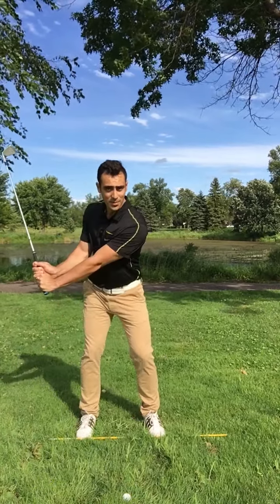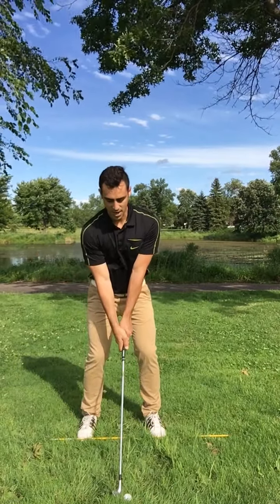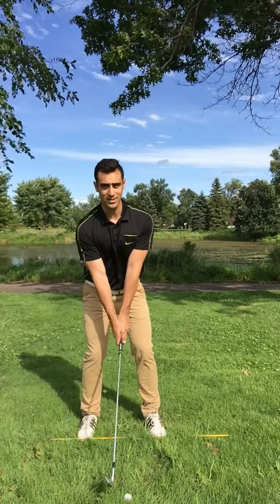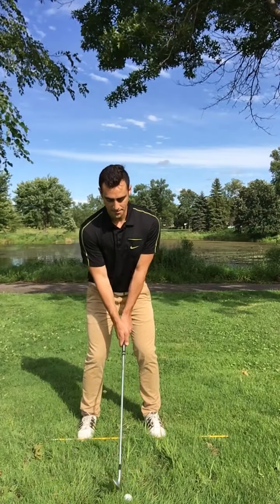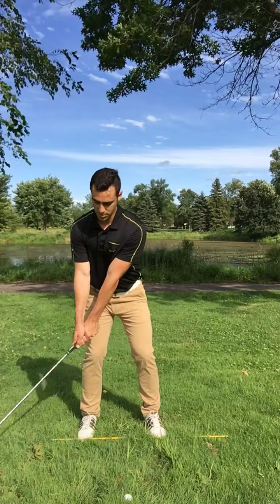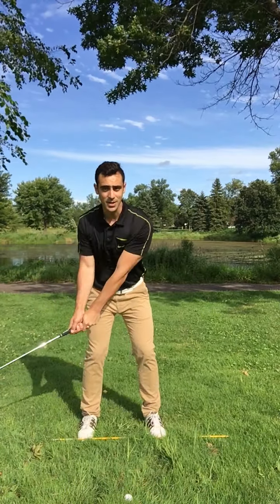What I want you to practice is really just drawing the club back low to the ground on your way back. I'm not picking it up too quick, not coming up like this — rather, I'm just dragging it low along the ground. Naturally my hands are going to start cocking on the way back, but before that I want to make sure my takeaway is low into the ground.